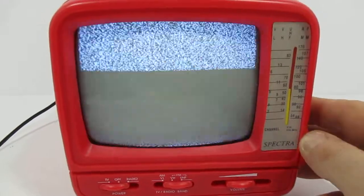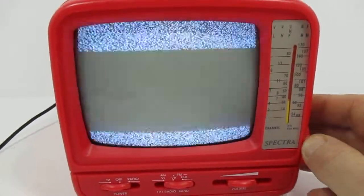And you can see the static from the TV. That's about all I can do with the TV. I have no way of testing the television further.